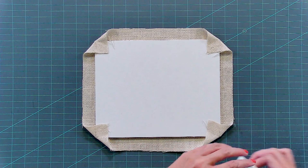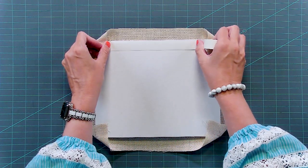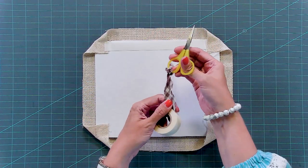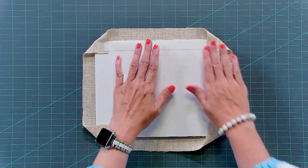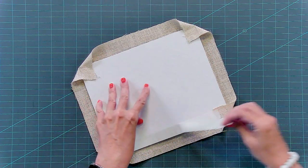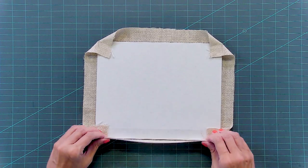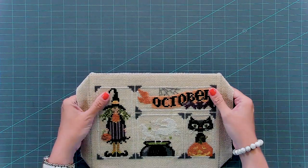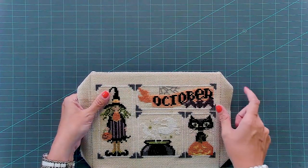Once you have your corners down, just use your finishing tape across the top and cut it — we're using scissors that we have marked to use with the finishing tape. Pull the backing off, and pull this across. It looks nice and straight on the front.